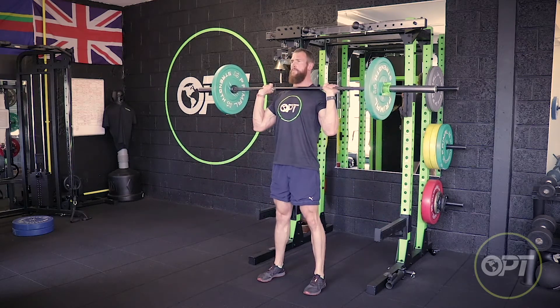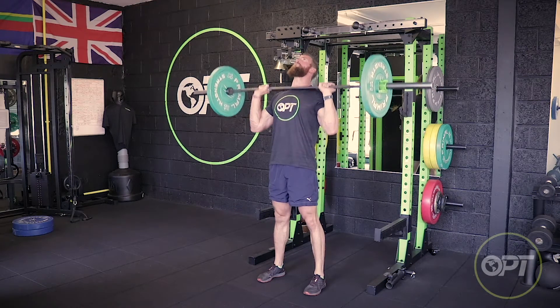Take a big breath in, press the bar up overhead, and breathe out at the top.